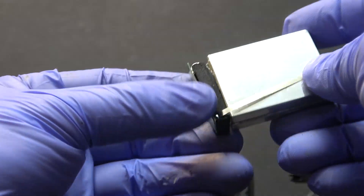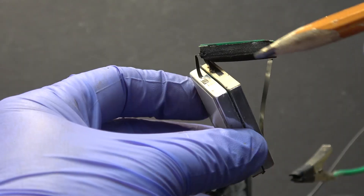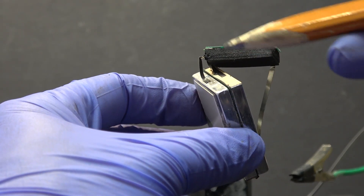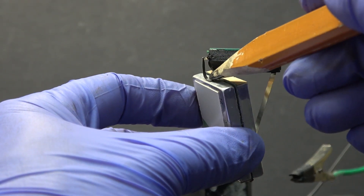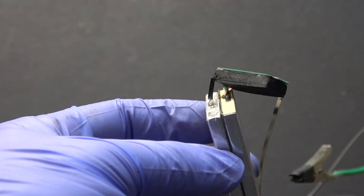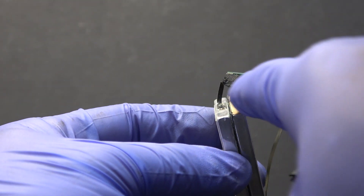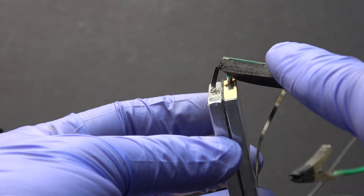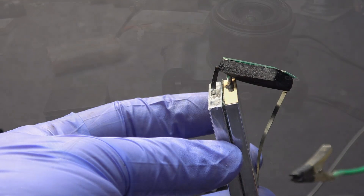That is the BMS. The battery pack is connected to the BMS by only three terminals: positive, negative, and the series connection. I'm gonna cut out all the nickel strip and reuse the BMS, then connect it to my new battery the same way.